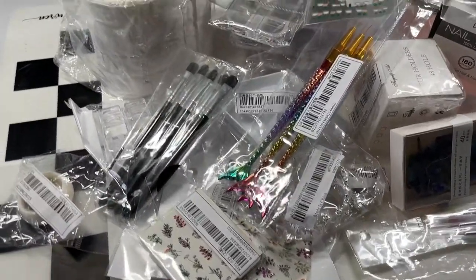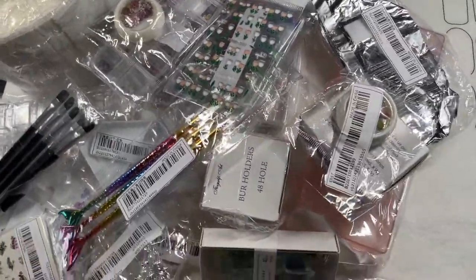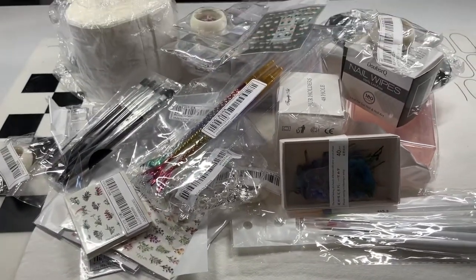Hey guys, it's Tara. Welcome back to my channel. Today I'm just going to run through my very first Shein haul. Check out all this amazing nail art stuff that I grabbed for around 40 dollars.